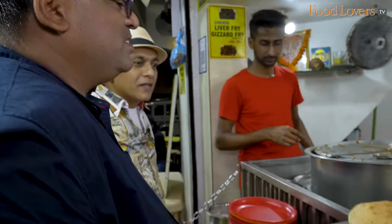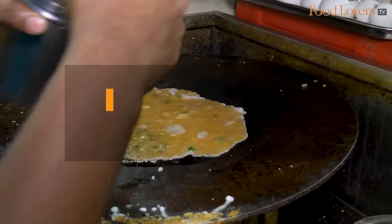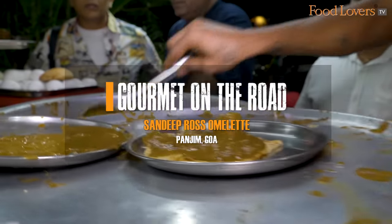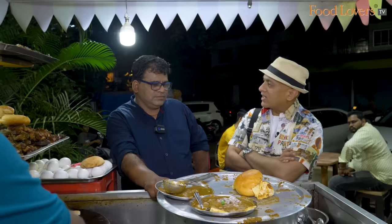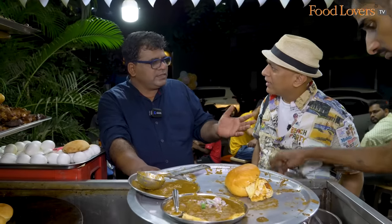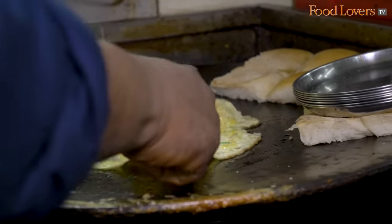Good taste. So I started in Margao, working there in garments. After finishing that, at 6 o'clock, we'd go and eat Roast Omelette there in Margao.